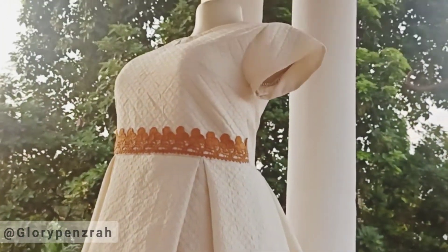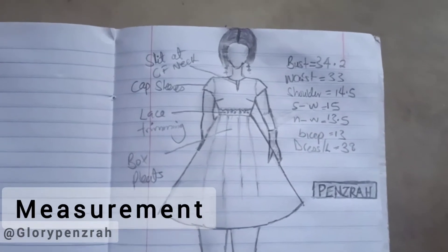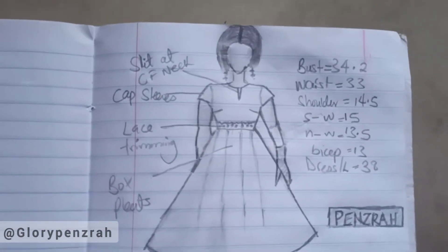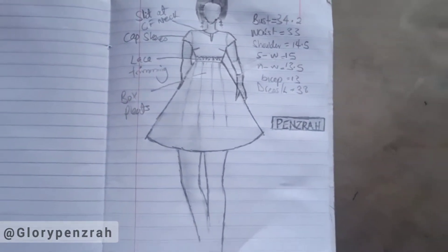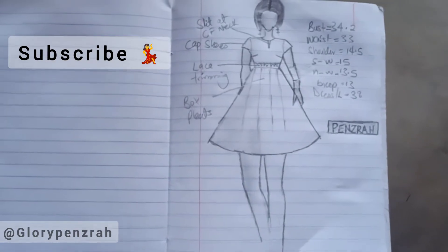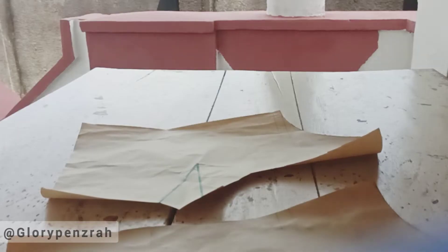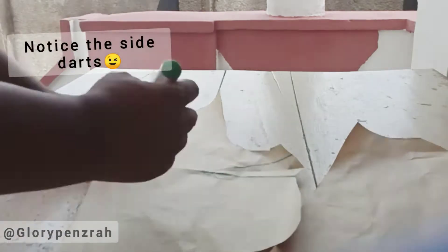Please note that these measurements belong to a teenage girl of about 12 years old. I made a quick illustration here — if you love it, please give me a thumbs up and don't forget to subscribe to this channel. So let's begin; the pattern has already been made as you can see. Please turn on the notification bell so you will be notified when I make a post on how to make an accurate bodice block.